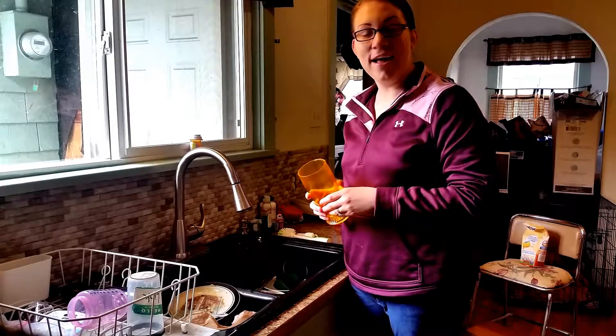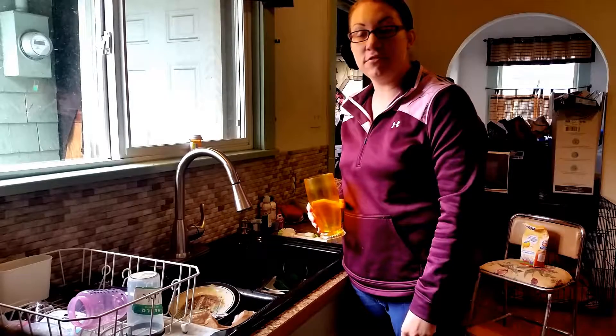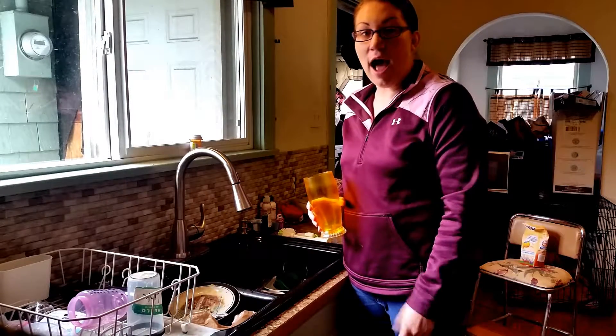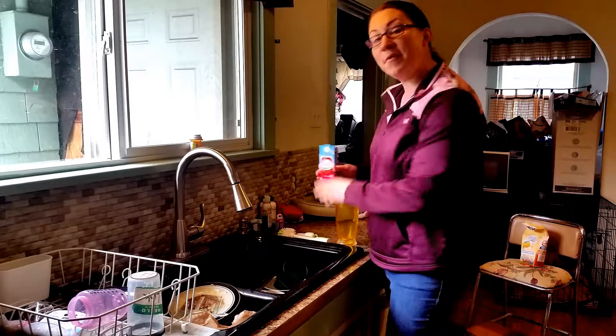Hi there, it's Kendra. I have a really messy kitchen and I just do not have the energy to clean it. So I'm going to make myself a Crystal Light to give me a little bit of energy.